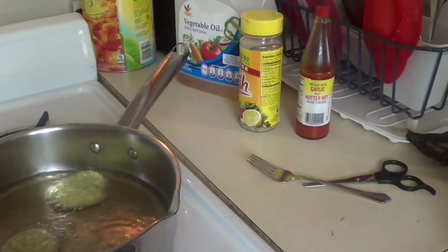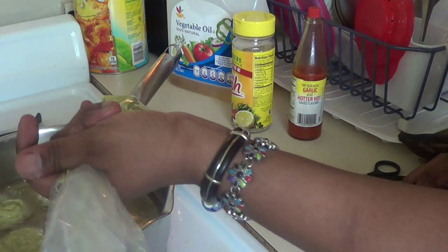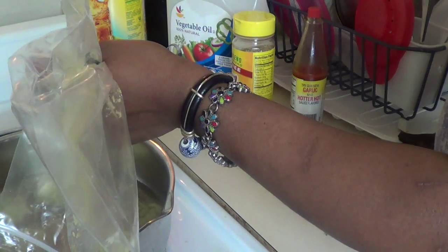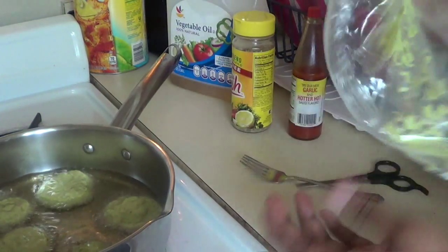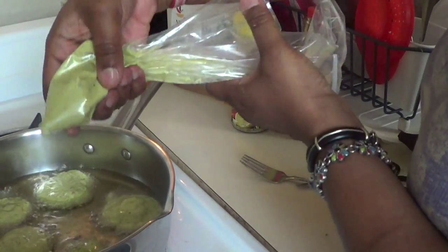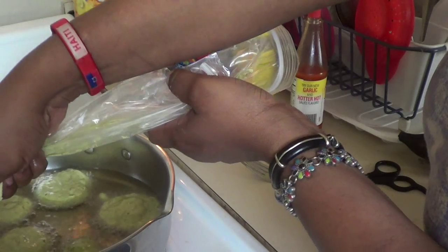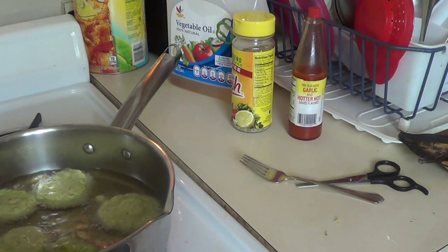Gondwa wè marina mwa bien fwi kounya la. Ma mette l tikal pa tikal. Sa son esperimet mwen fè. So gondwa, sekon so gondwa fè a fò. Ou pa bezyon ap yon spoun toutan. Ou gondwa wè marina mwen ap bien fwi kounya la. Kounya la, marina mwa bien fwi kounya mpal cheke, mpal vire li la pou l pa boule.